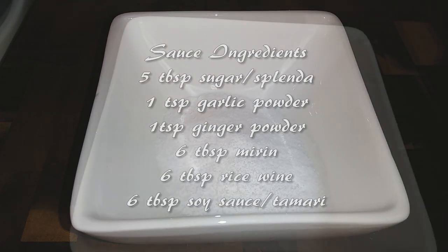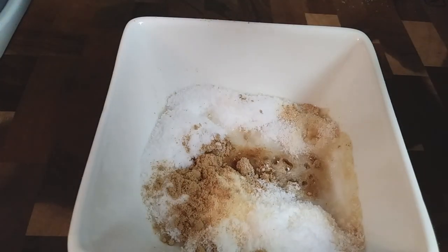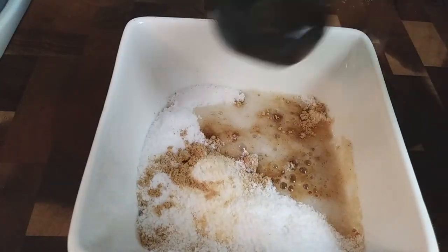So if you ever had saboro, this is kind of like that, except we're not using any kind of ground or minced meat. We're just gonna shred up our chicken. So the sauce is basically what's a part of that.